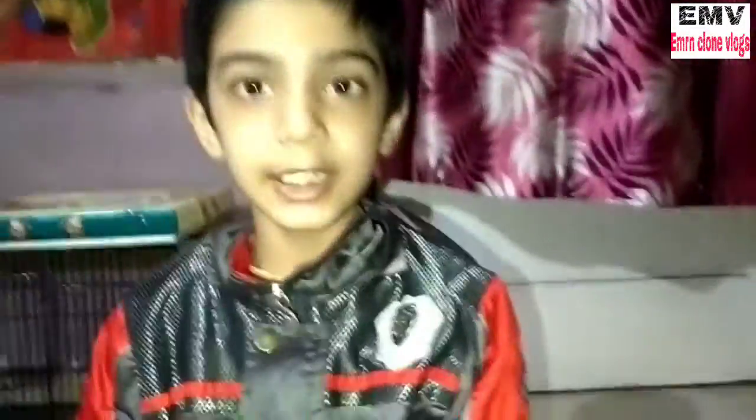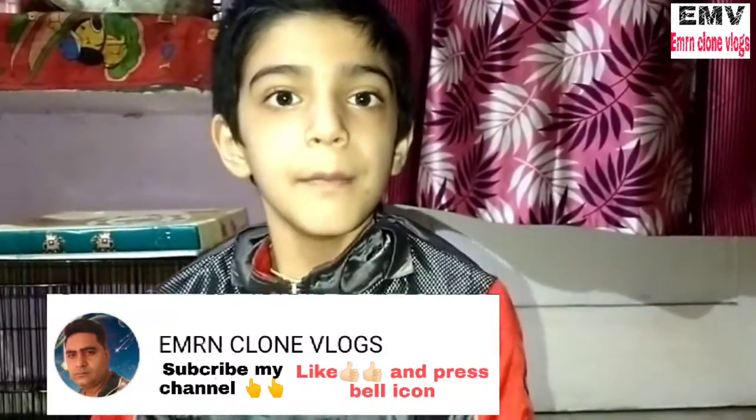If you liked today's video, like, share, subscribe, and don't forget to subscribe to the bell icon. Bye!